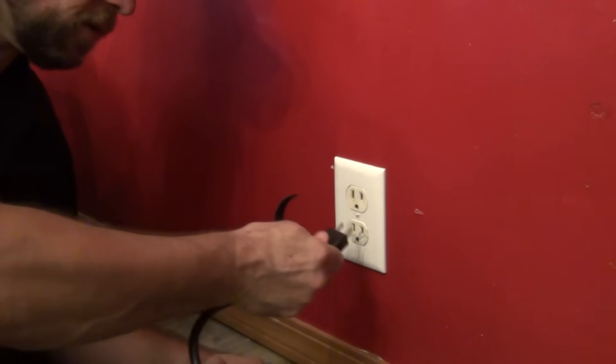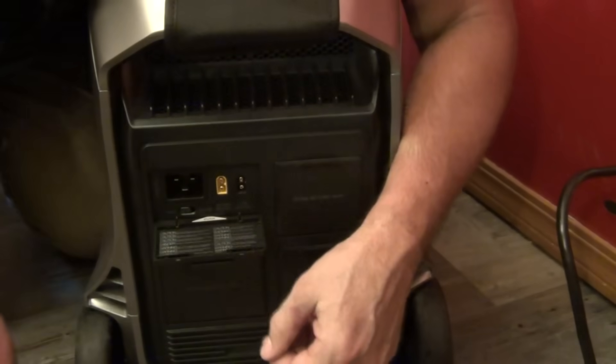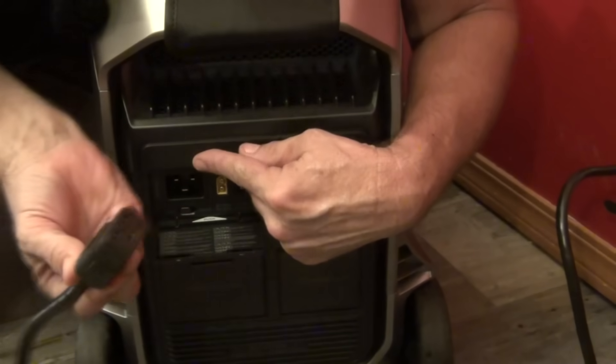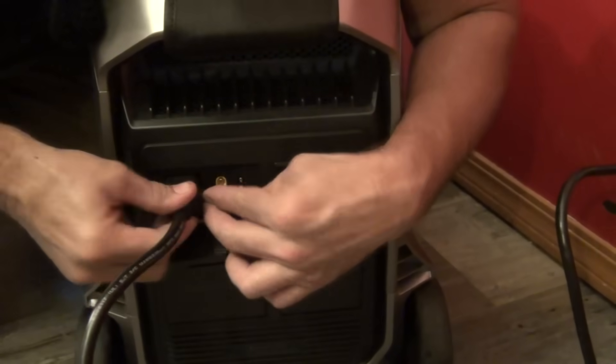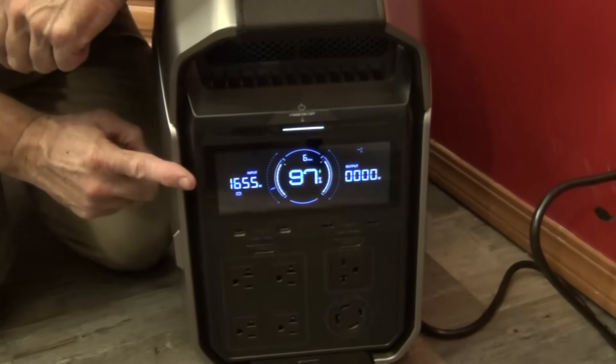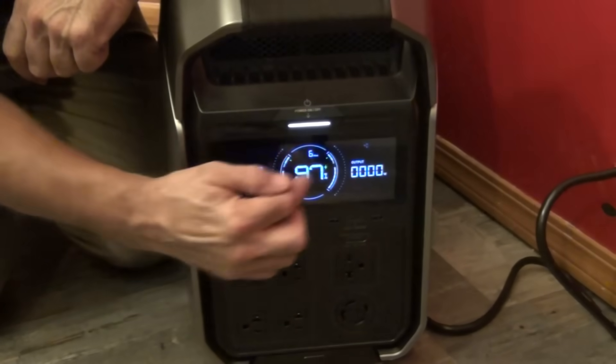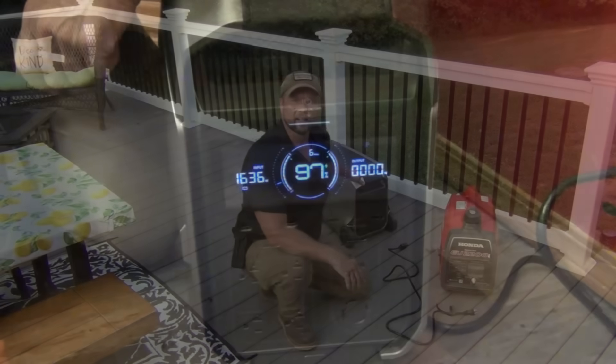Charging it off the grid is very simple. Plug it into a standard outlet, then opening the port on the rear of the unit, it plugs in right here — just like that. You'll hear a click and the fan comes on, and then it shows you your total input and your percentage of charge.